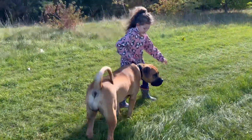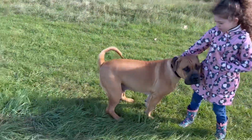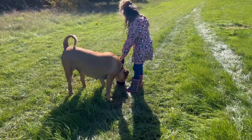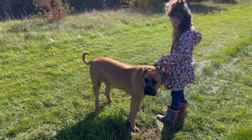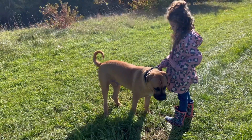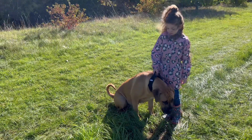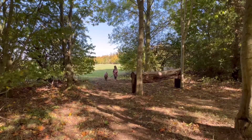Hello everyone and welcome to Borable Dog Daisy Duke. Today we're going to be talking about introducing your child to dog training. This is our daughter — she's seven years old — and that's Daisy. Daisy is a South African Mastiff. She is now 10 months old and she's over 120 pounds.